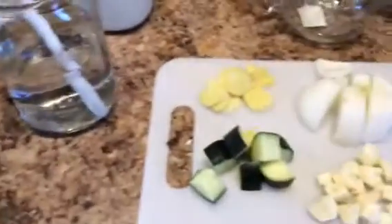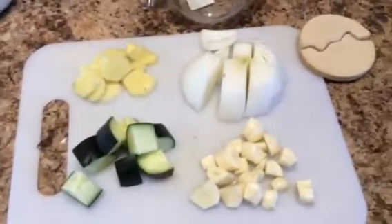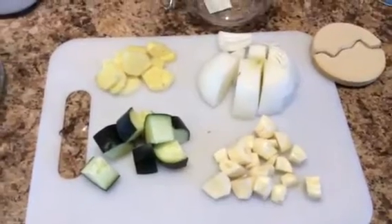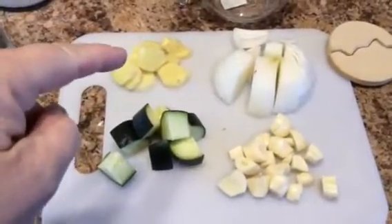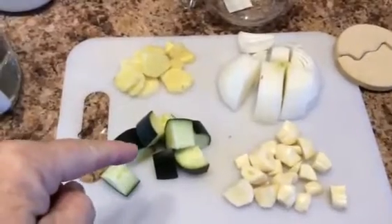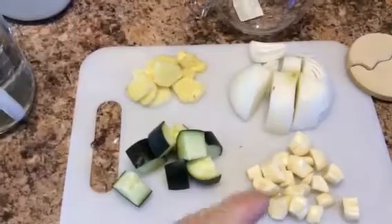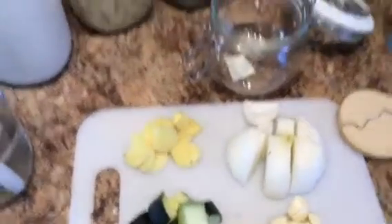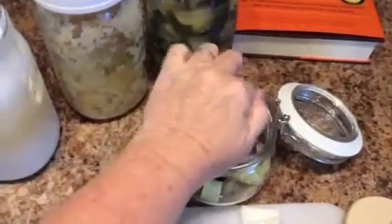Right now I'm going to make something I haven't really seen anything on — this is sure to kick anything bad out of your system. I have ginger, a little bit of cucumbers left over from my other batch, I have garlic and onion, and I am going to put all of that in, and then I am going to pour the salt water.